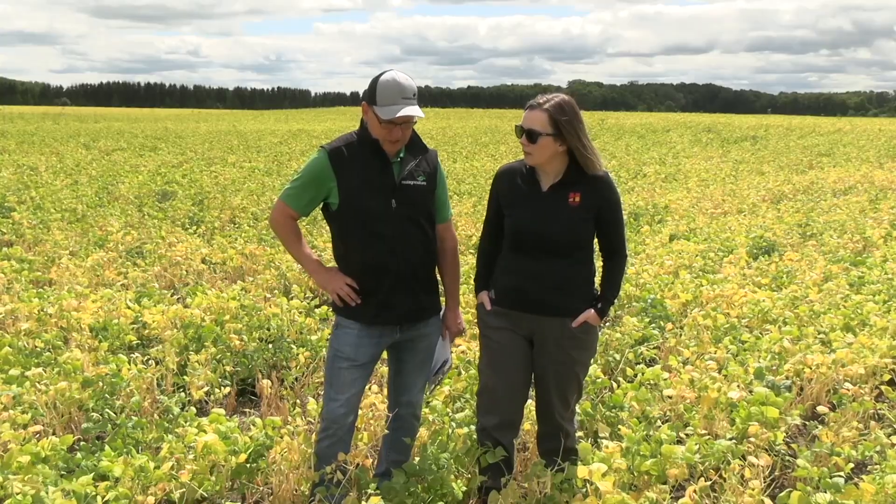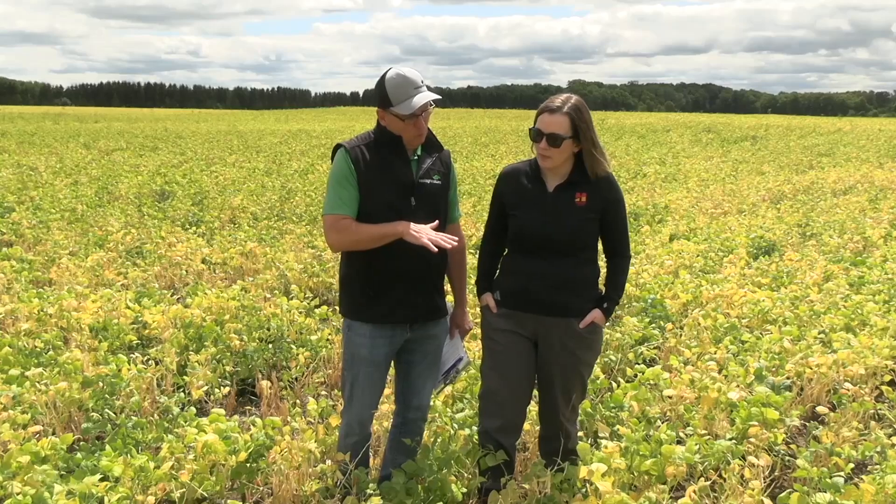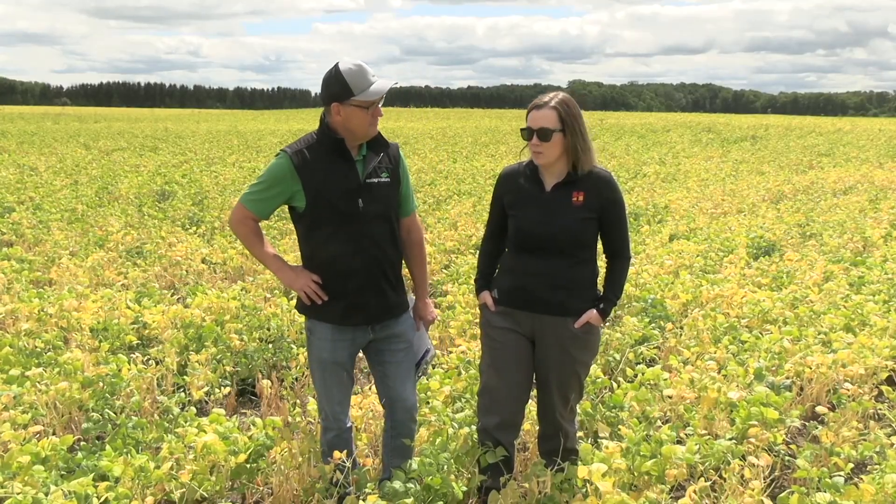What about harvest interval, Megan? Obviously we've got to time our crops, but we've also got to figure out when to harvest. That's right. The label says you've got to wait two days. No matter what, you're two days before you can harvest. Now, most fields with the leaves and the weeds, you're going to have to wait longer than that — you might be a week, depending on the weather, before you're in that field and harvesting.